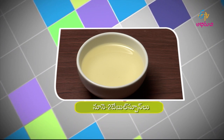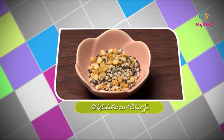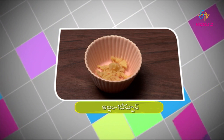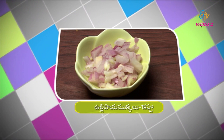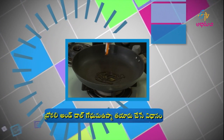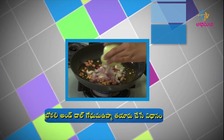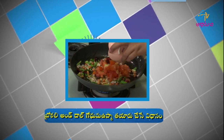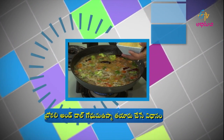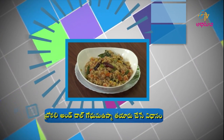Recipe: 4 tablespoons. Mixed dal 1 cup. Place a pan. Add the ingredients. Broccoli and dal godma. After the water boils, add godum rava and cook. Broccoli and dal godum upma is ready.